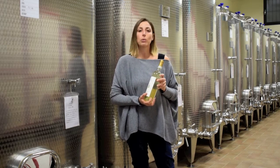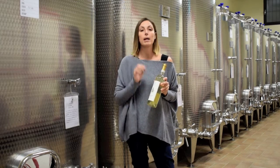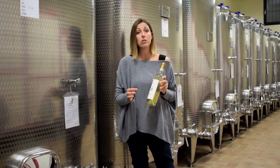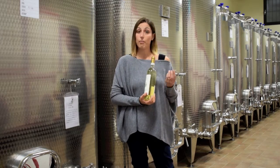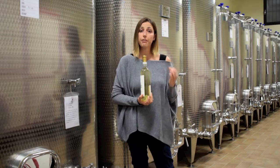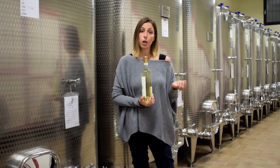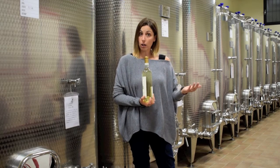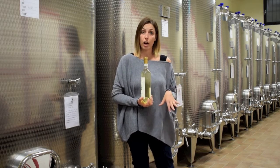Moscato is made with 100% Moscato grape, and we collect the grape between the end of August and the very first days of September — it's the first variety we collect. It is fermented, and then we stop the fermentation to keep it very cool, in order to save a part of the sugar in the wine. So just a part evolves into alcohol, which is why we have about 5% alcohol and the rest is sugar.